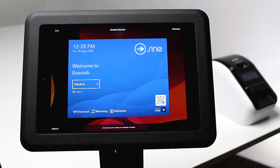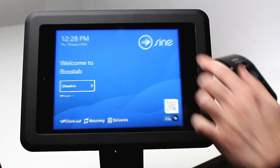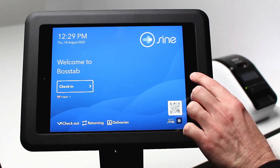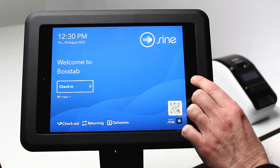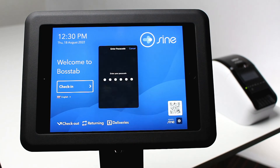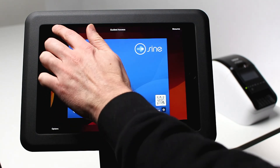Now tap resume in the top right hand corner to begin kiosk mode. While in guided access, the home, volume, and power buttons are all disabled.